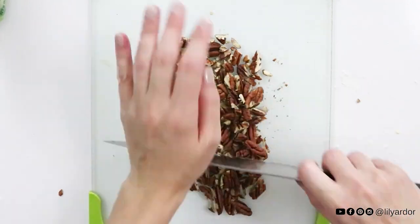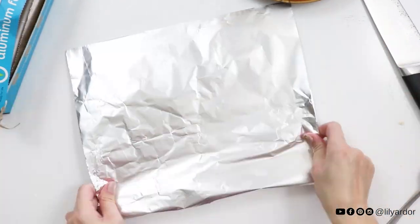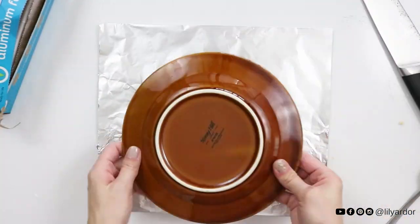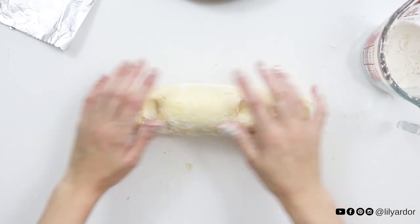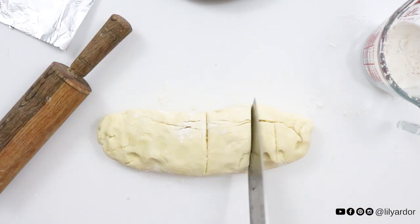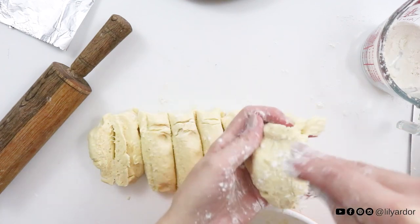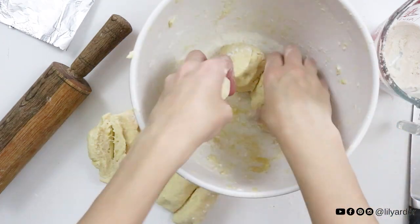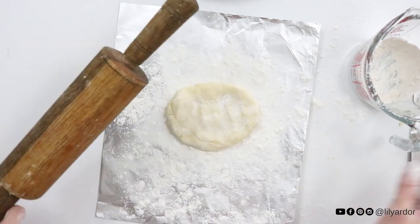Chop your pecans or walnuts. Prep your foil by folding it and creating a double-layered sheet. Cut your dough into even sections and set it into your bowl — you should get about eight sections. Sprinkle your foil sheet with flour and roll out your dough; it should be about one-fourth of an inch in thickness.